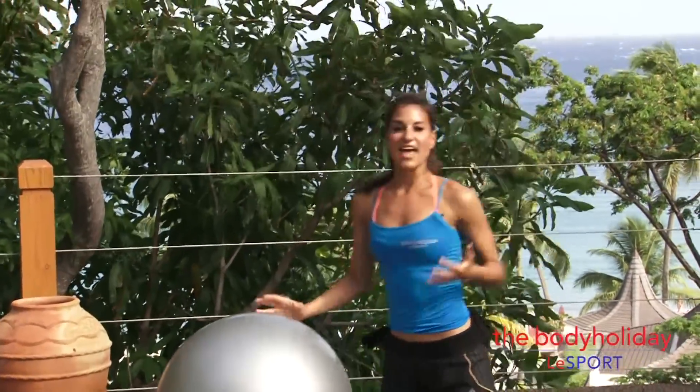That's your stability ball circuit for today. Repeat those five exercises two more times and you'll be feeling so solid in your core — it's amazing. I hope you've enjoyed the workout. If you haven't already, make sure you subscribe to the channel so you never miss a workout here at LeSport. Thanks for watching, I'm Kristen. I'll see you next time.